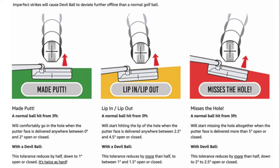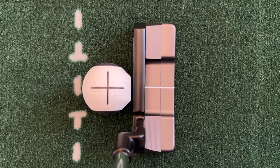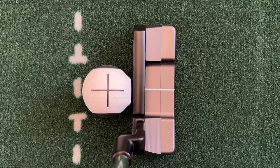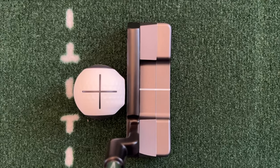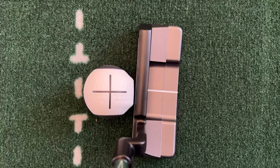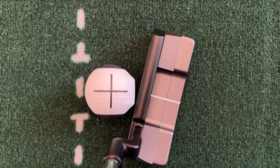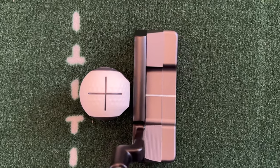So if you align your putter with a good face direction, your ball will roll straight off the putter face. If you deliver your face open, your ball will shoot off to the right. And if you deliver your face closed, your ball will shoot off to the left.